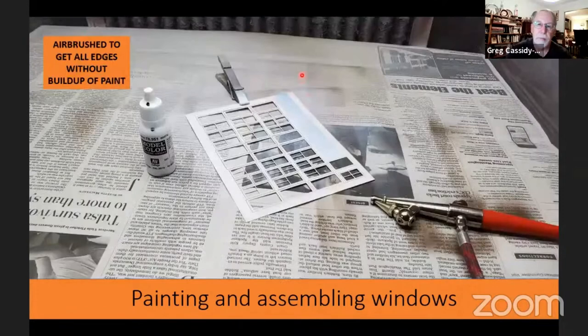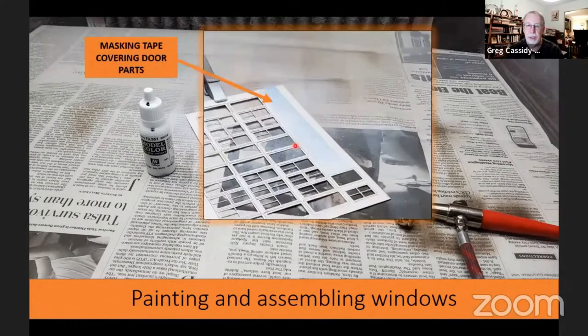Last week I showed you that I brush painted the front doors with white paint. I didn't want to do that with the laser cut windows because brush painting fine items like this can cause paint build-up, and getting all of the edges is difficult. So I used my airbrush to paint them. You can see I had the door parts masked off because they're going to be painted red later.